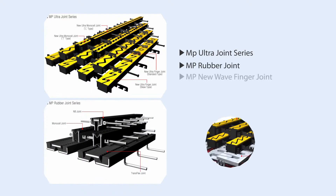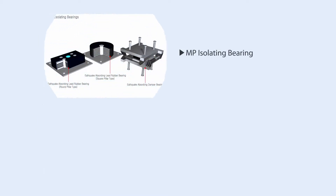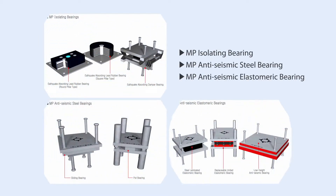MP Tech Corporation produces various steel expansion joints and rubber expansion joints for bridges and buildings, for which they own patents. They also produce various anti-seismic and seismic isolating bearings and expansion joints.